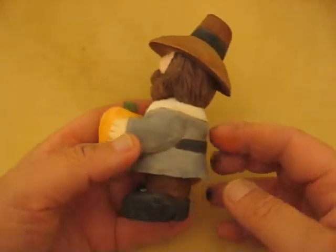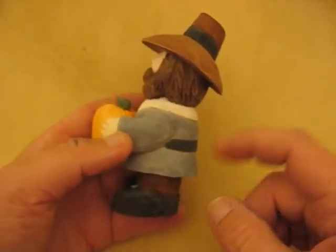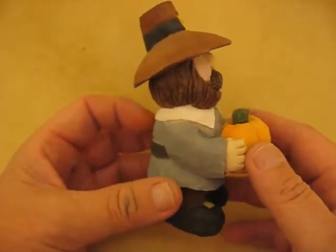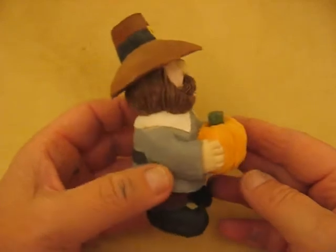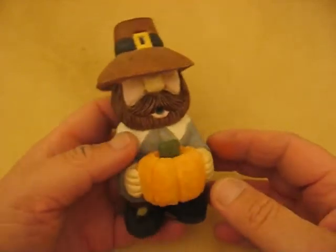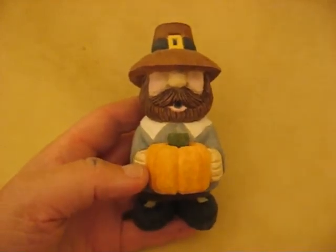I might do a couple more. You can do them with a burgundy coat, or a brown coat and gray pants if you want. This is just the way I decided to do it. I hope that you enjoyed the series. Thank you very much for all the nice comments you sent my way. And soon we'll come up with another project here on the Carver's Woodshop. Take care, folks, and happy and safe carving to you.